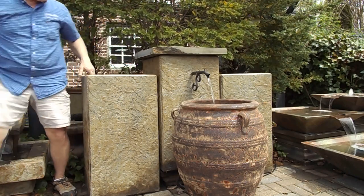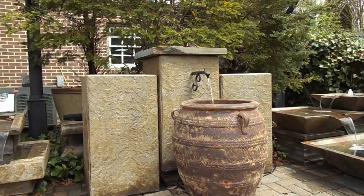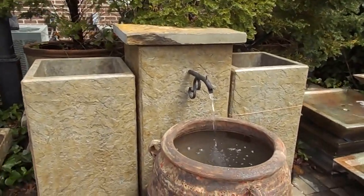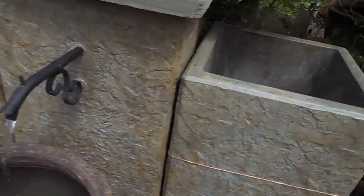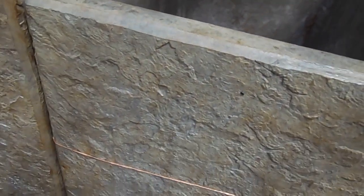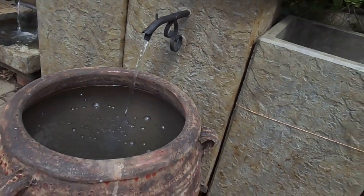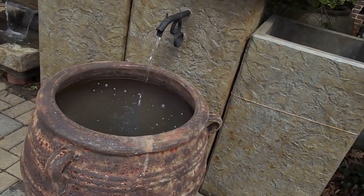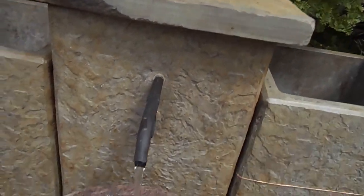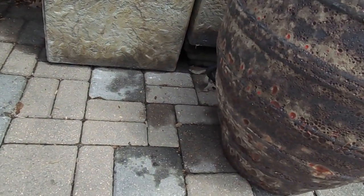I'll grab a camera and show you up close — I just really like that spout, and I wanted to make a fountain using it. These are quite large planters, and up close you can see they have a beautiful texture to them. This pot's got a nice rough texture too, so the two kind of contrast and at the same time go together because of that rough texture. The cap there has kind of got a rusty look to it, and you can see that corner of the pedestal the way we've got it down there.